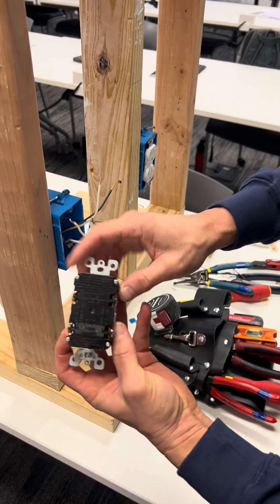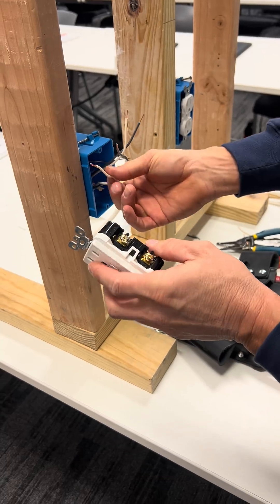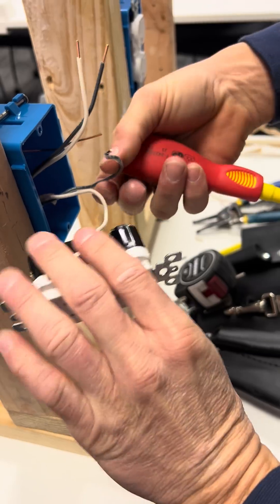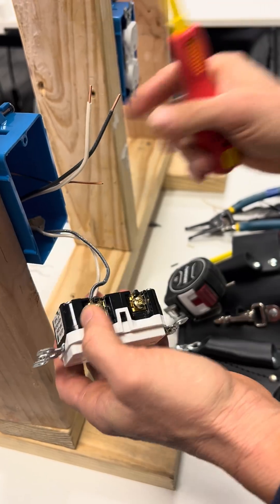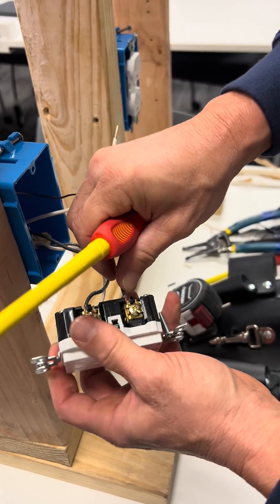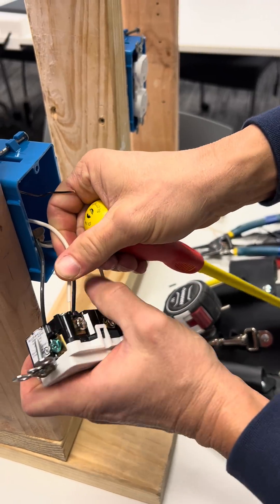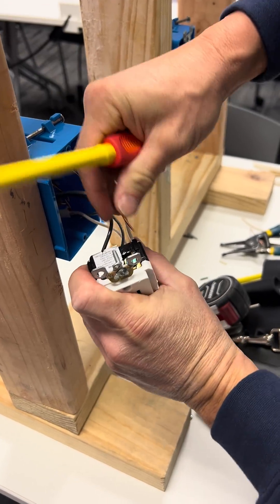On the back of this receptacle it says line and load. So my line goes on my line side — white goes on silver, black goes on gold or brass. The load side is here: black will go on brass, white will go on silver. And ground — bare ground goes to green.